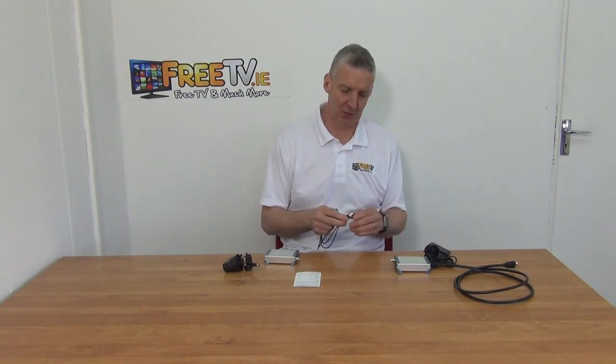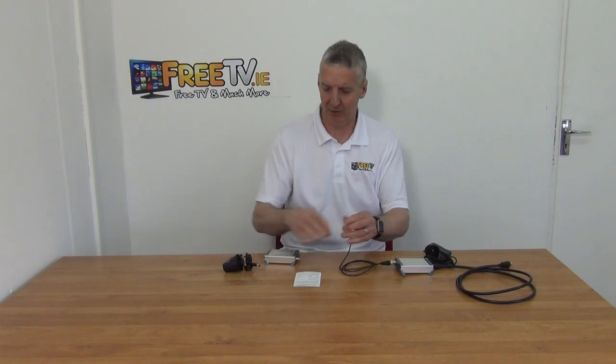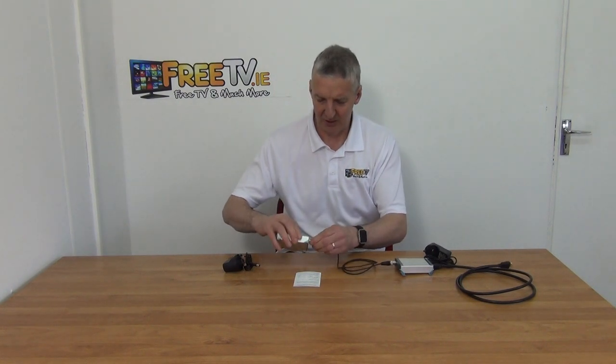We then need a coaxial cable with BNC connections fitted. You can put BNC connectors onto either RG6, which is normally a satellite cable, or RG59, which is normally used for CCTV. I just have a one meter cable here as an example. At this point the picture from the transmitter unit is all the way ready to go into the receiver unit.